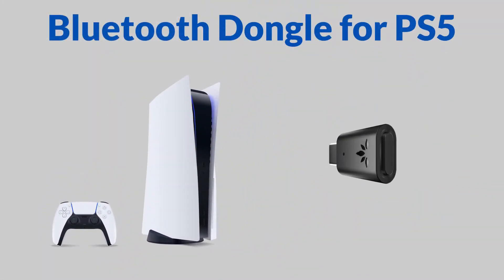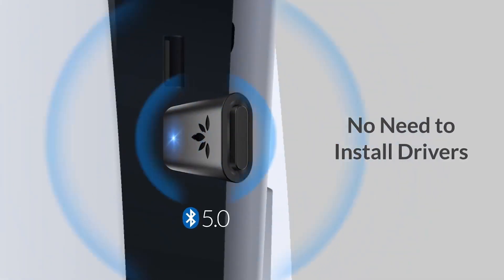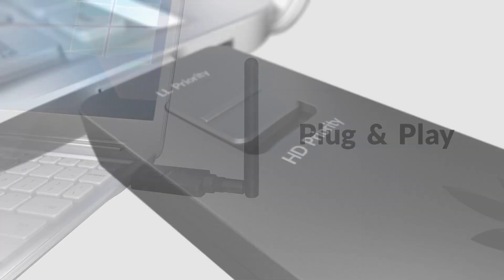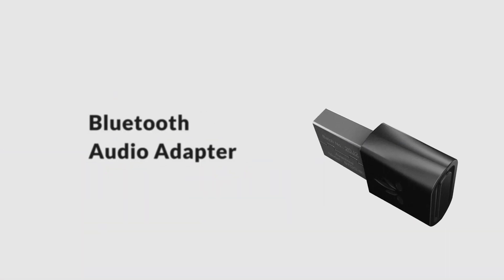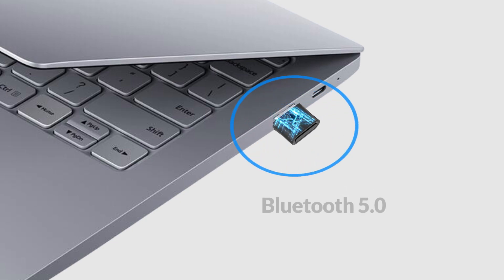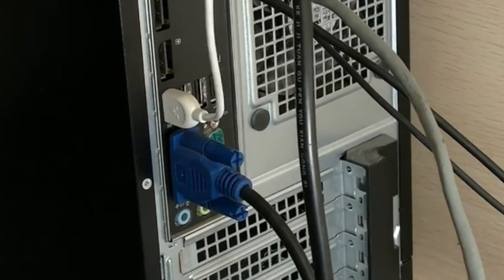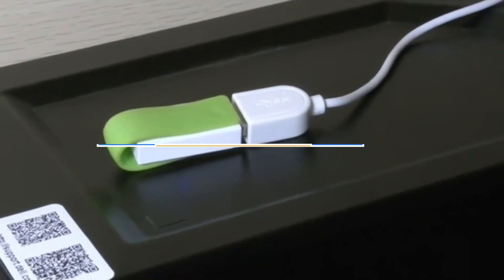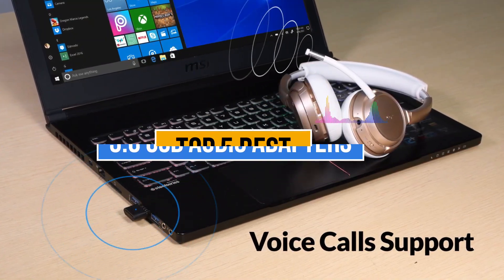Hey guys, in this video I am going to talk about top 5 best Bluetooth 5.0 USB audio adapters for PC and game consoles. These devices effectively turn your console or PC USB drive into a Bluetooth controller, so you can control your devices just as if they were plugged in. But the only problem you'll face while purchasing 5.0 USB audio adapters is which one to pick, as there are too many manufacturers in the market.